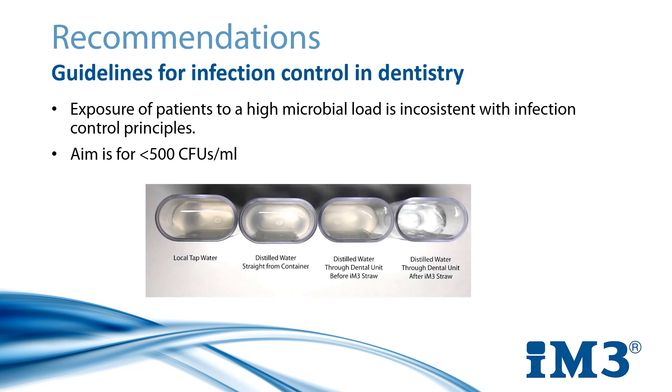As you can see, a simple in-house visual examination can detect bacterial growth by increased turbidity or cloudiness and a slightly coloured tint. The below samples were left for three days, which isn't an unreasonable amount of time to pass in practice during holiday seasons and weekends. You can see a distinct clarity in the water that was passed through an IM3 straw, when compared with local tap water, distilled water straight from the container, and distilled water that was run through a dental unit before installing the IM3 straw.